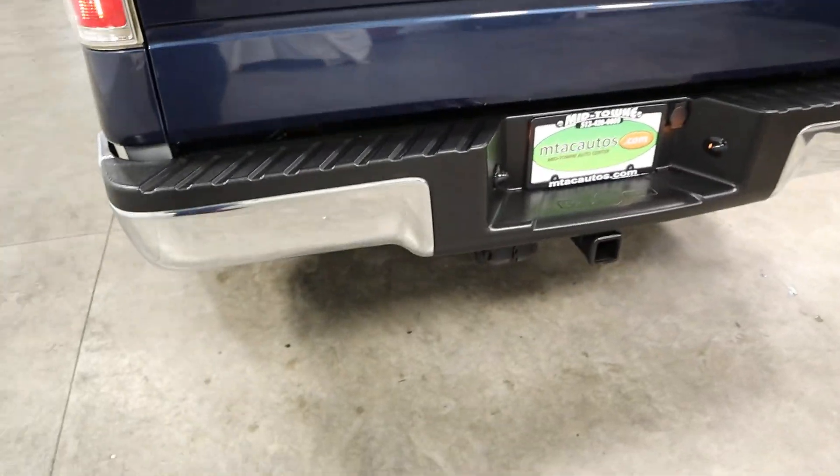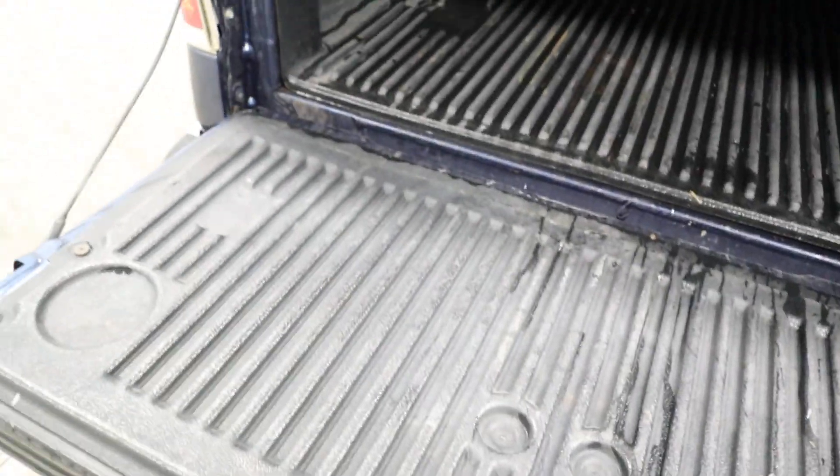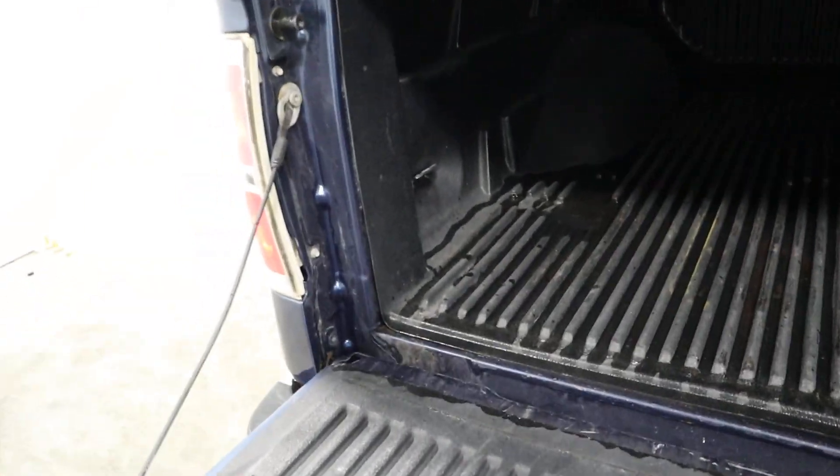Coming around to the back, it does have a tow package, as you can see right there. It has the leather tonneau cover — it's got a rugged cover. Open this up — it does have a bed liner, as you can see.